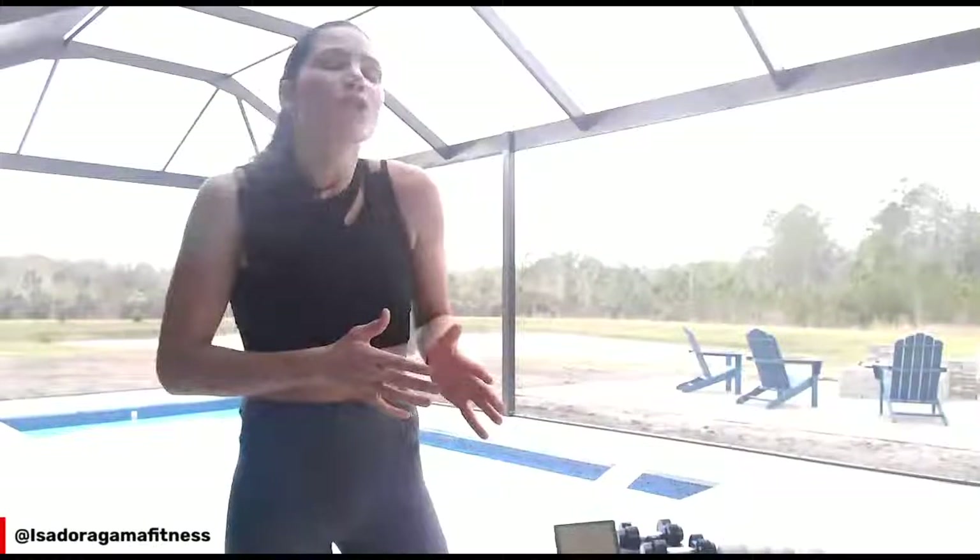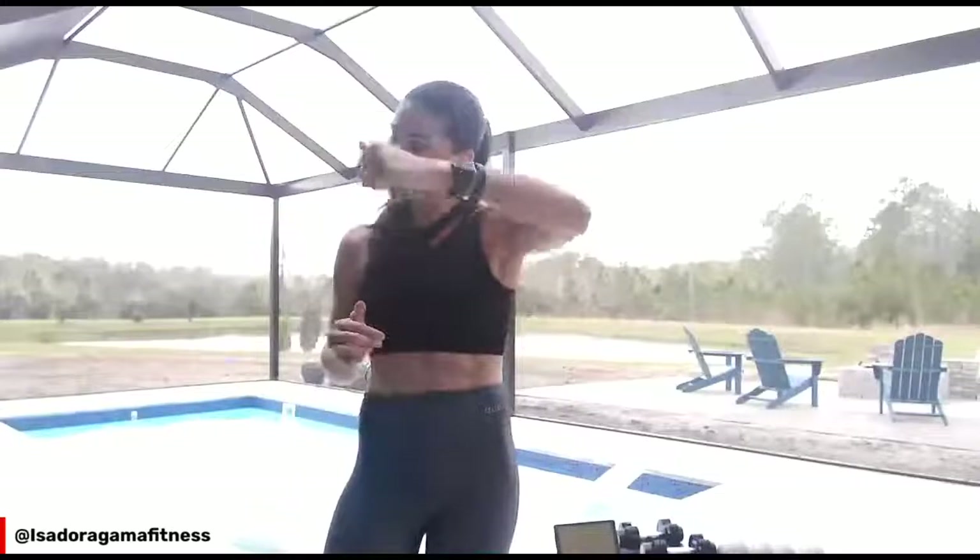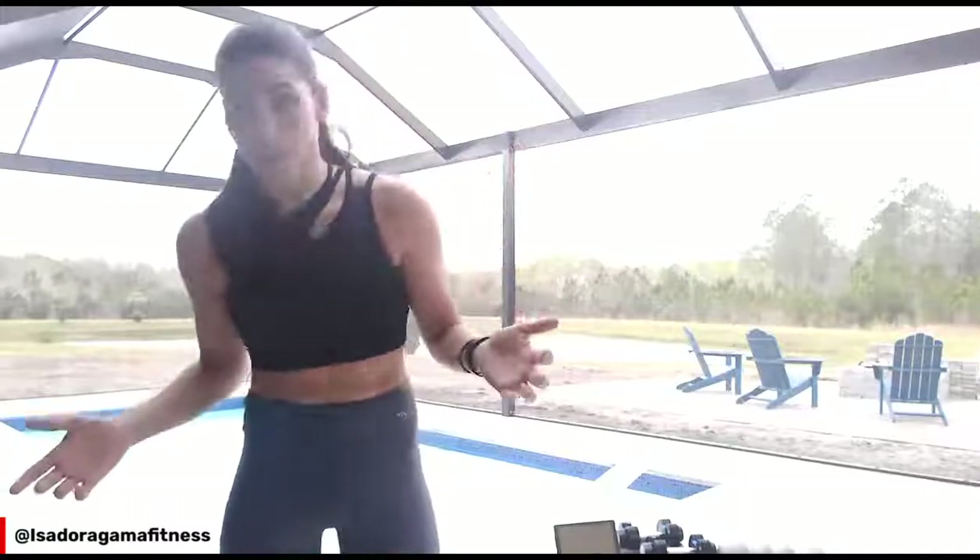I want you to grab water. Grab a pair of dumbbells and a chair — that's the only thing you need. I'm from Boston, but I came to Florida because I wanted to run for the weather and do this live with you guys. Are you ready?